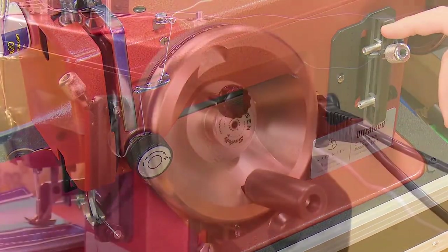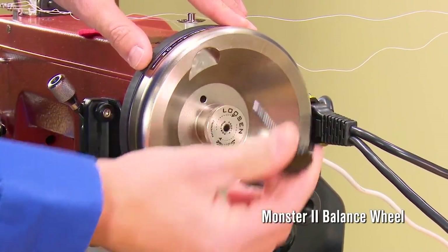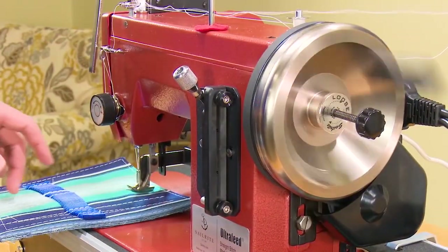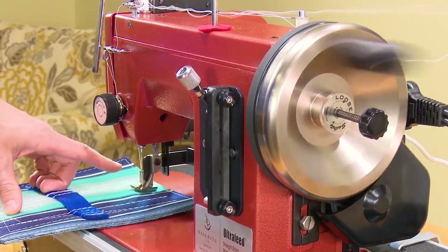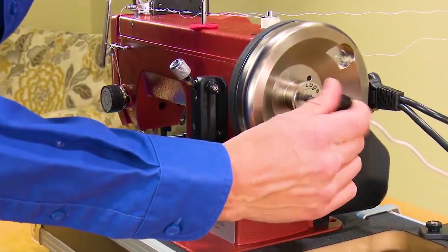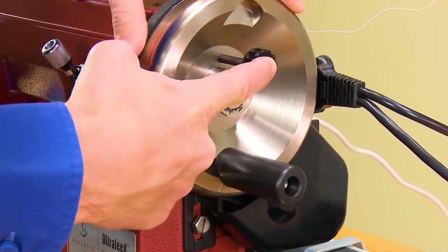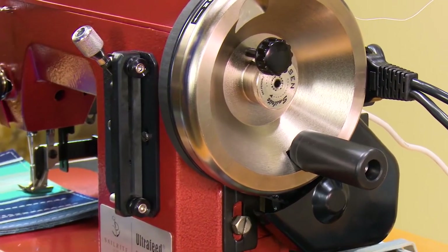The LS1 Premium Package includes Sailrite's Monster 2 balance wheel and our patented Posi-Pen clutching system. With the Posi-Pen pulled, it disengages the needle drive so you can wind bobbins without the needle moving up and down. Done winding bobbins? Simply reinsert the Posi-Pen and you're ready to sew again.